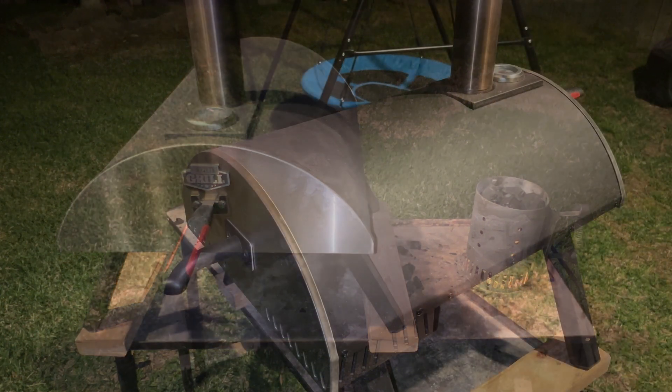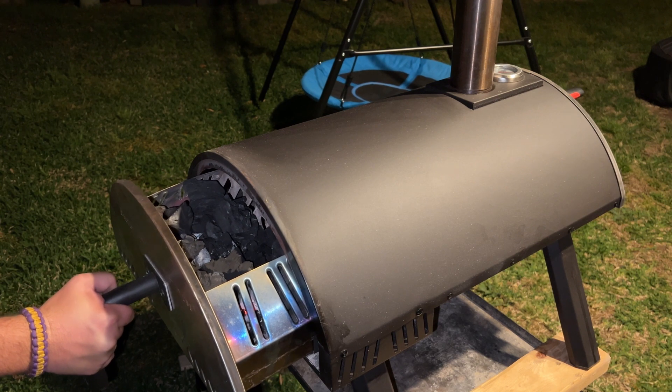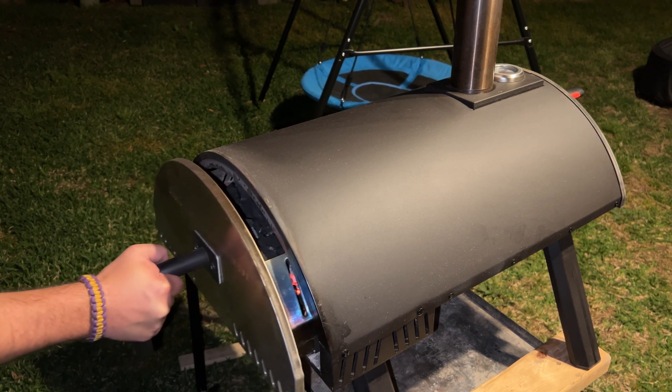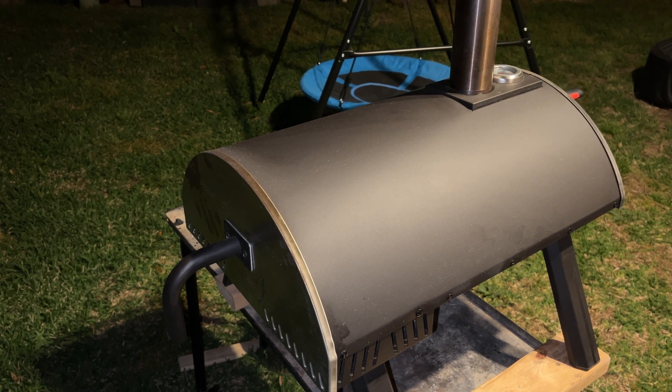It was kind of hard to film and dump the charcoal in there, but I just dumped it in. Basically this is the little charcoal basket — you can see I've got the lit coals on the bottom and the rest of the charcoal on top. You insert that charcoal basket back into the pizza oven and it heats up to around six or seven hundred degrees — perfect for pizza baking.